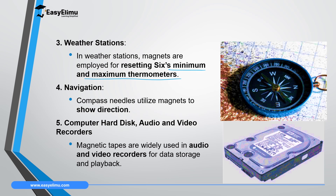In navigation, the compass needle utilizes magnets to show direction. As in the diagram here, a compass needle has a magnet inside and that magnet aligns itself with the geographical north pole and south pole, and in that way it can give navigators — especially at sea or in space — direction. Another application is in computer hard disks or audio and video recorders.